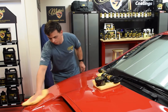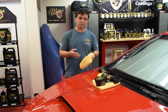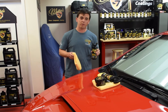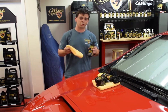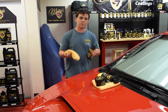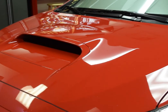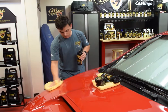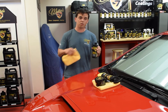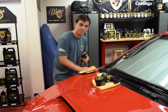Traditionally, paint sealants give you a very cold look — not the warmth or the glassy finish that a carnauba wax provides. That's what makes high-def paint sealant different. It has a new generation of high-definition polymers that enhance the clear coat on your paint, giving you more of the warm, deep, rich glow that a carnauba paste wax provides without any sacrifice in durability. Wax your car with something that lasts a long haul with McKees 37 high-def paint sealant. Visit McKees37.com for more information.